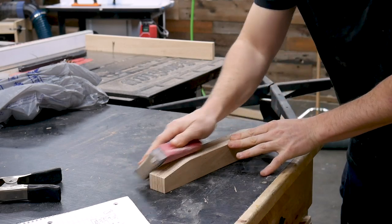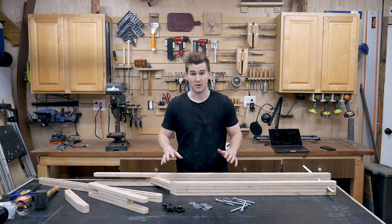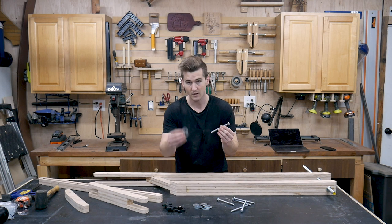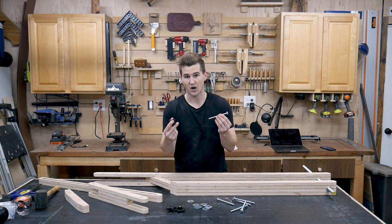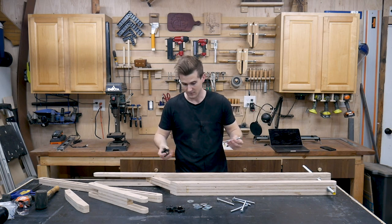We now have all four components of the arm mount system completed and we're ready to do a dry assembly of everything. This is going to come together in the same way that the roof mounts came together. We're going to use carriage bolts, washers to protect the wood, and star knobs which will allow us to tighten these things whenever we want to move and articulate the arm about the shop.